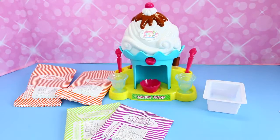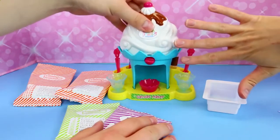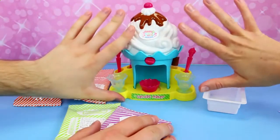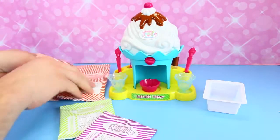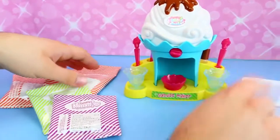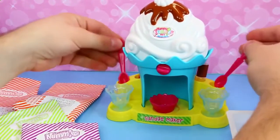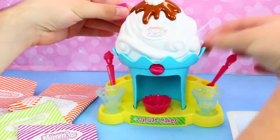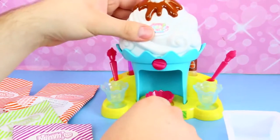Here is our sundae maker out of the box. It's nice and tiny — about the size of your hand. We got two ice cream flavored packets, sprinkles, and fudge. Here's a little mixing bowl, and a utensil holder in the back that holds our spoons, a scoop, and a little fudge squirt dropper, which is interesting.